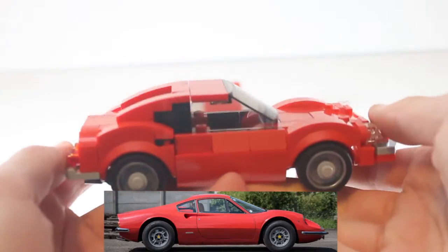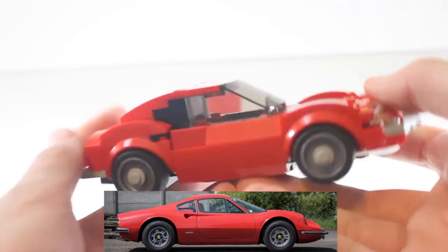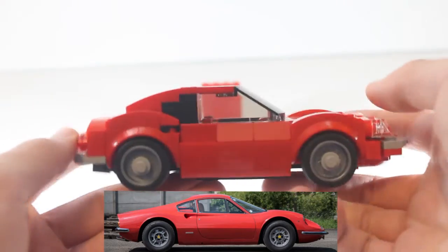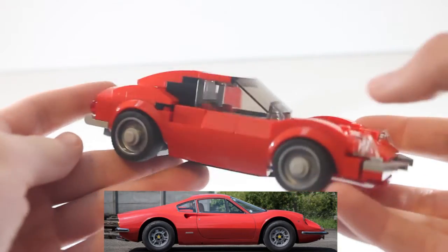You have the sides which I was able to do to get that nice curve, and then you get the air vents for the engine in the back.